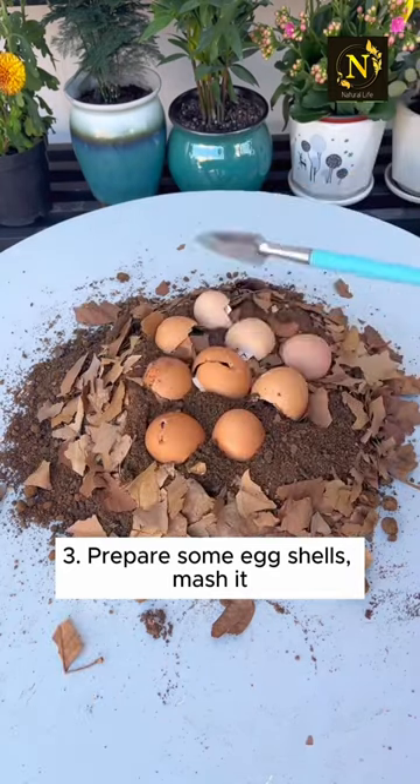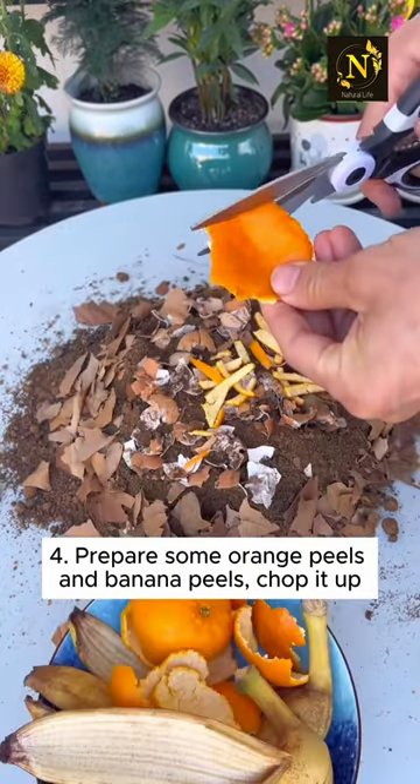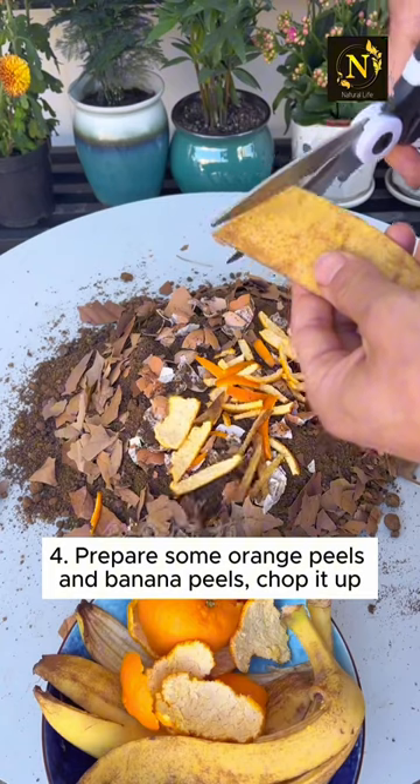Step three: prepare some eggshells and mash them. Step four: prepare some orange peels and banana peels, and chop them up.